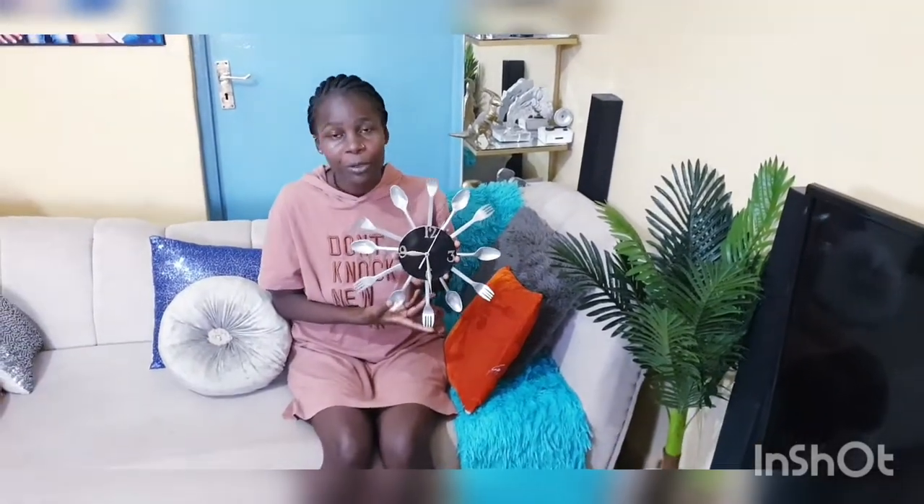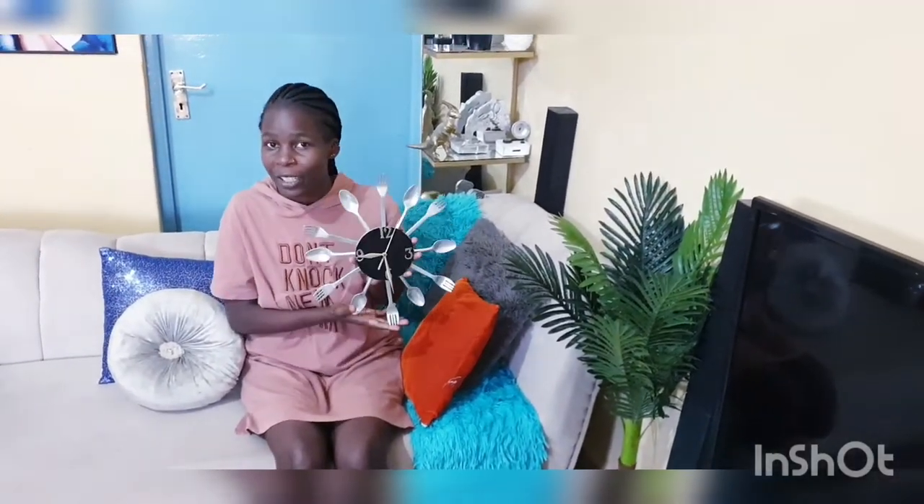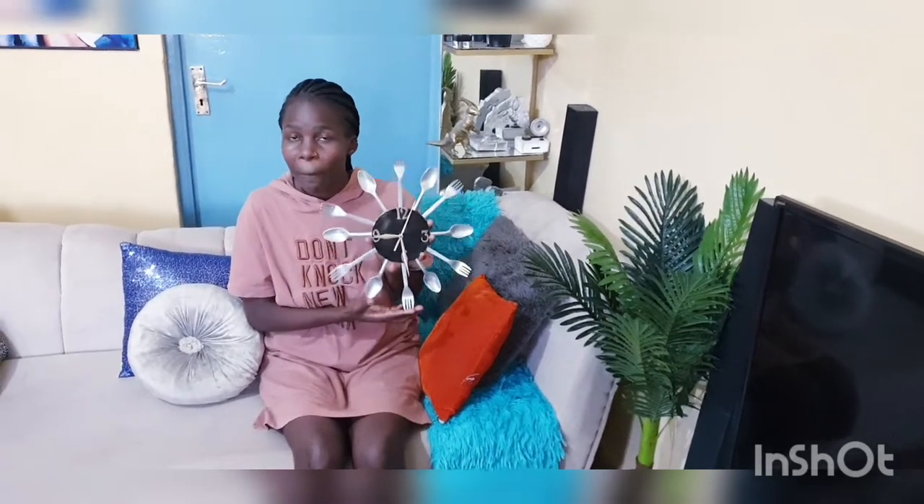Hello guys, welcome to today's video. I'm going to show you how I made this kitchen clock using compact discs, plastic spoons, and plastic forks.